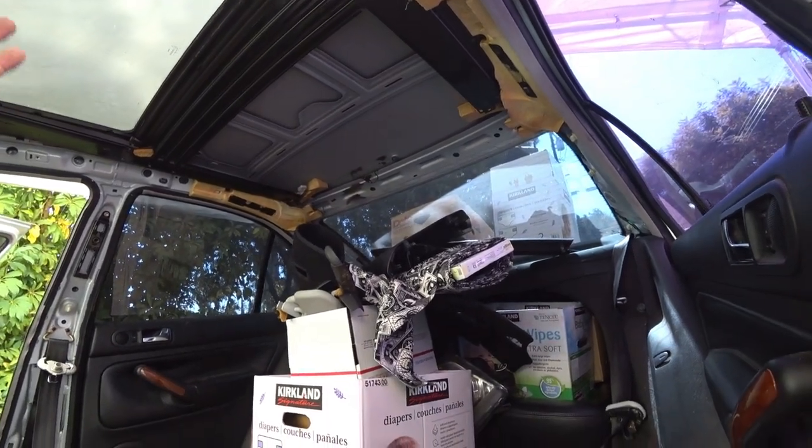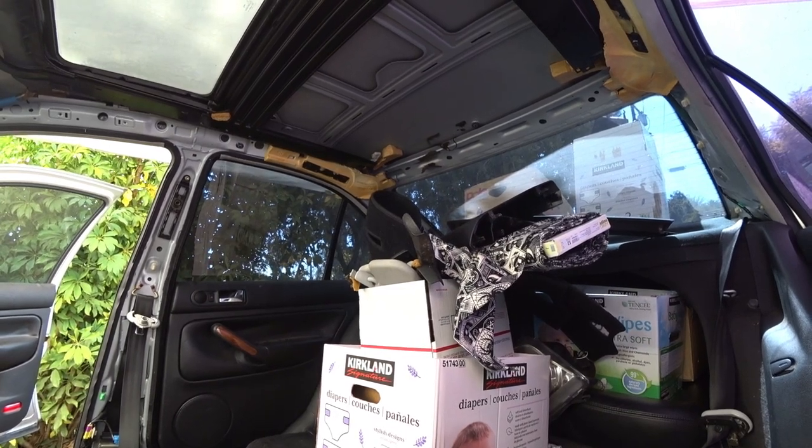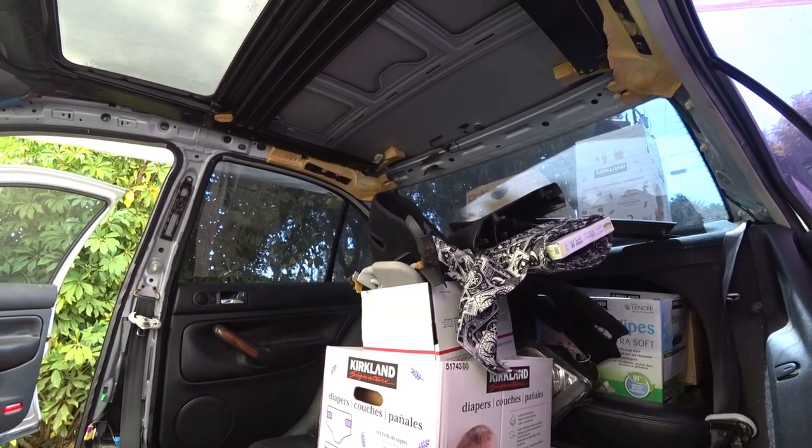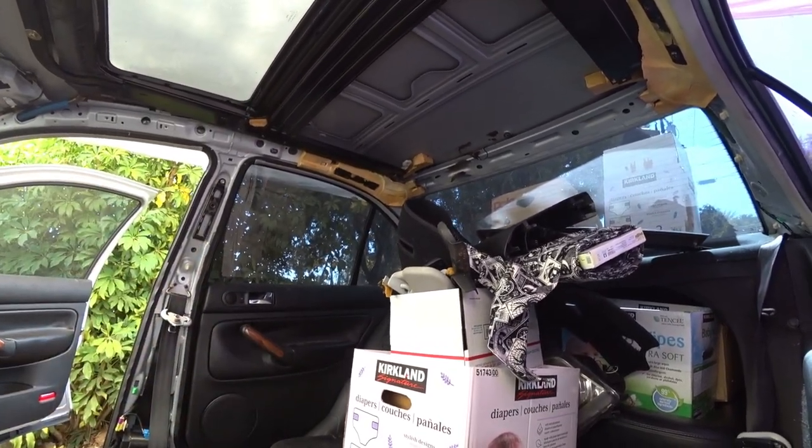We're going to show you the installation process because we're going to show you how to install your entire sunroof cover and headliner. One thing I was mentioning earlier is how to service your drain tubes, and it's really simple since you have your sunroof down right now. I'm going to show you what you guys need to do next.